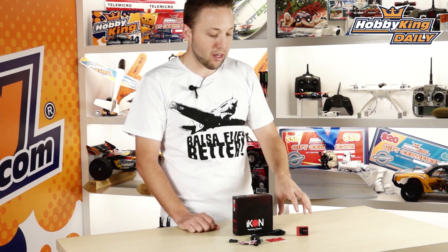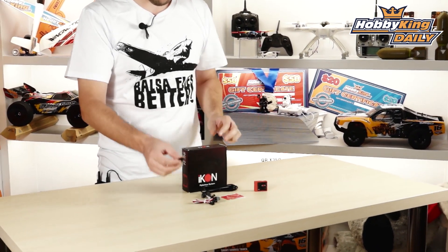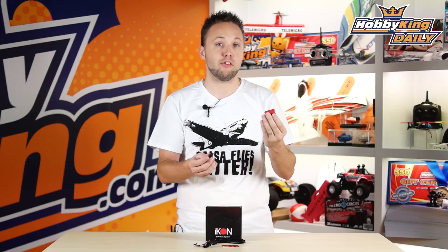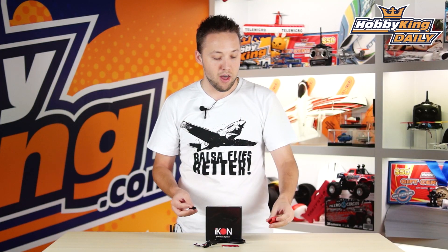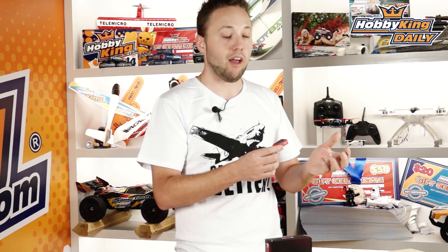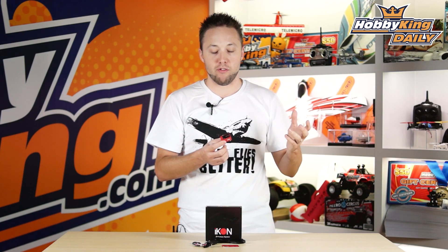Now, this is fully programmable and fully configurable by PC. It comes with a USB cable included, as well as a 90-degree adapter, which makes it a little bit easier to get to the USB port, depending on how this is mounted in your helicopter frame. A few other features worth noting: this has satellite receiver ports, so this will work with Spectrum DSM-2 and DSMX satellite receivers, eliminating the need for using a full-size standard receiver if you just want to use the satellites. Of course, you can use a standard receiver as well through the traditional connections. It also supports Futaba S-Bus, which gives you a single-line connection to an S-Bus compatible receiver.